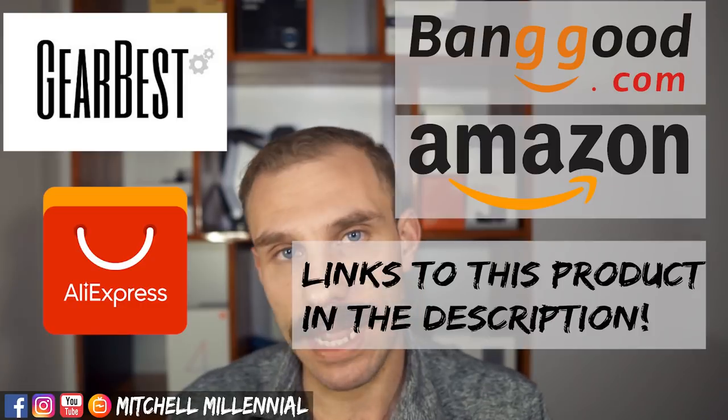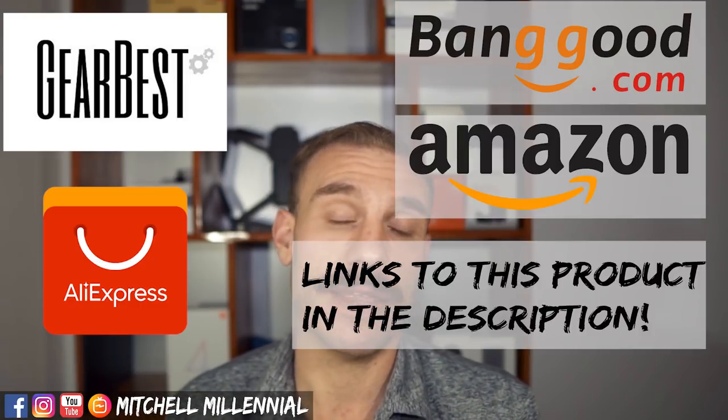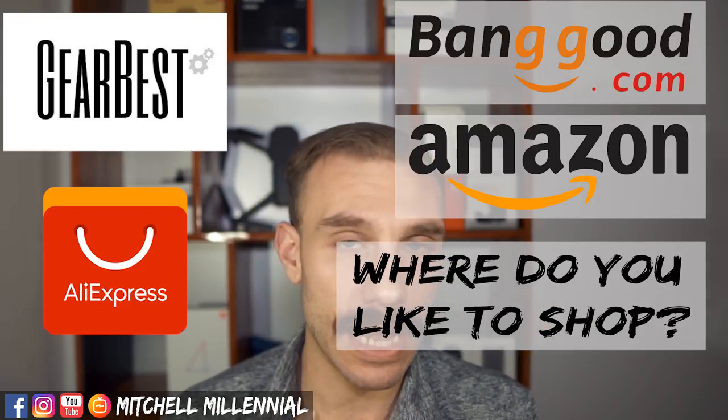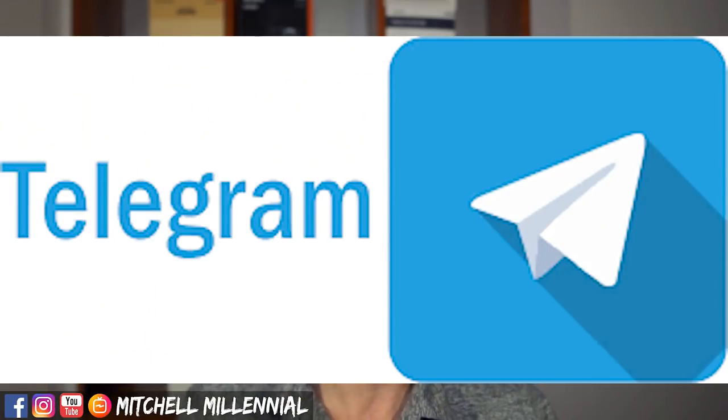Hey, my name is Mitchell. If you're new to my channel, I make videos about the tech I use — cell phones, tablets, drones, headphones, things like that. If you're looking to purchase any of these headphones, I'll have links to them on GearBest, AliExpress, Banggood, and Amazon if available. I really appreciate if you guys support my channel. Also, if you're on Telegram, you should join my Telegram group. OK, let's jump into the video.